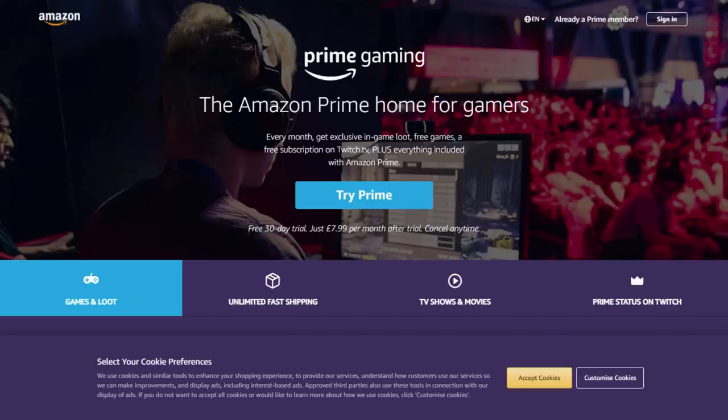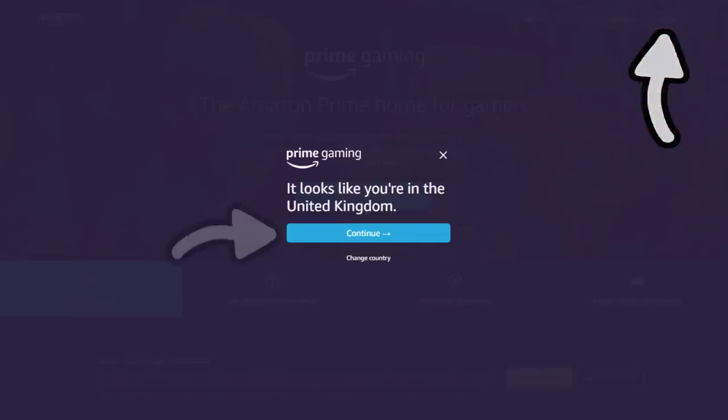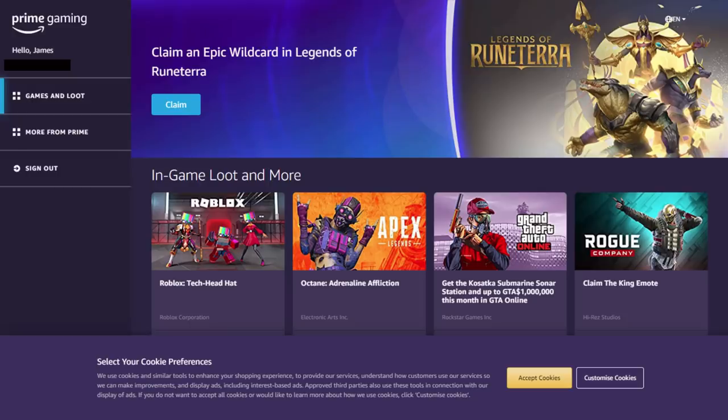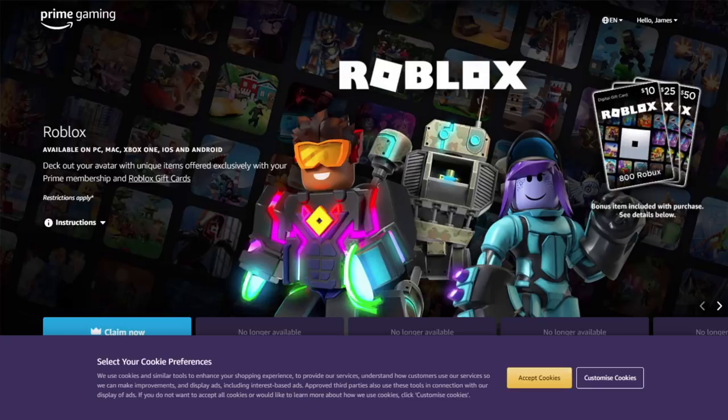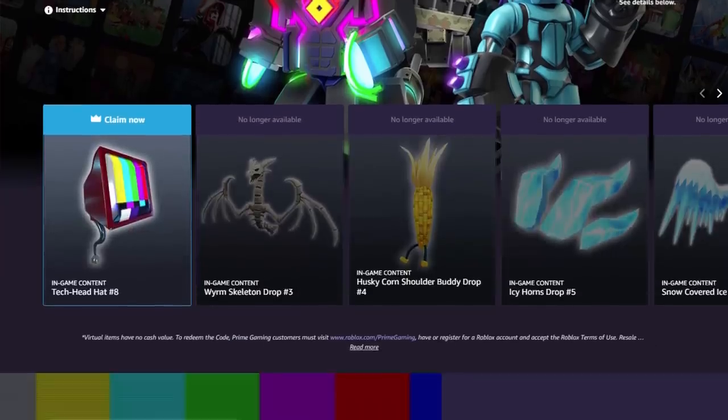Next we need to go over to the Prime Gaming website. I'll link this page in the description. You just sign into your Amazon account and as you can see on the homepage we have something called the Roblox Tech Head Hat. So we're going to click on this — I'll accept the cookies to get rid of that — and as you can see it now says 'Claim Now' on the tech head.